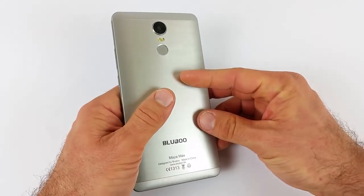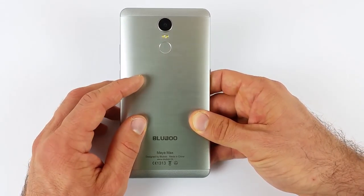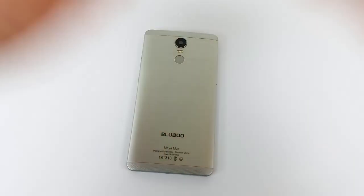Per questa video recensione è tutto. Sperando che voi vi dimentichiate presto della intro introduttiva — mamma mia che vergogna Mac — un saluto da Bluboo Maya Max e da Mac per Mac iTech. Viva Mac iTech! Ciao Matteo!